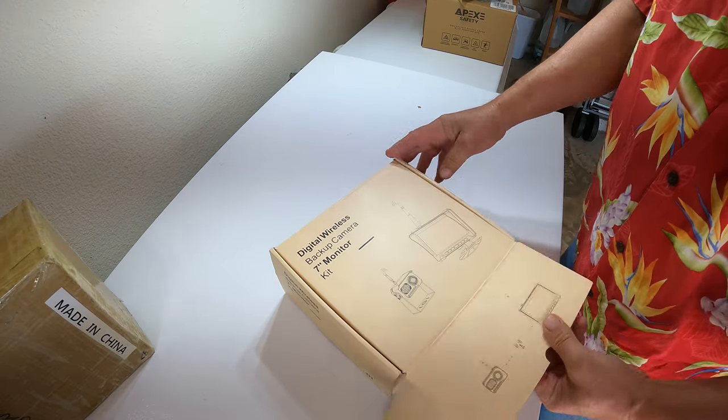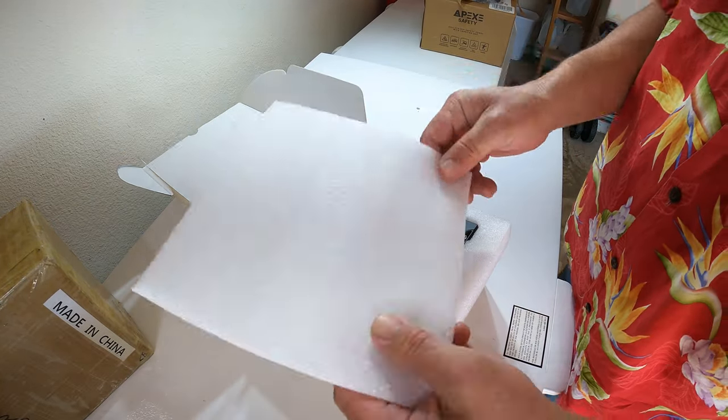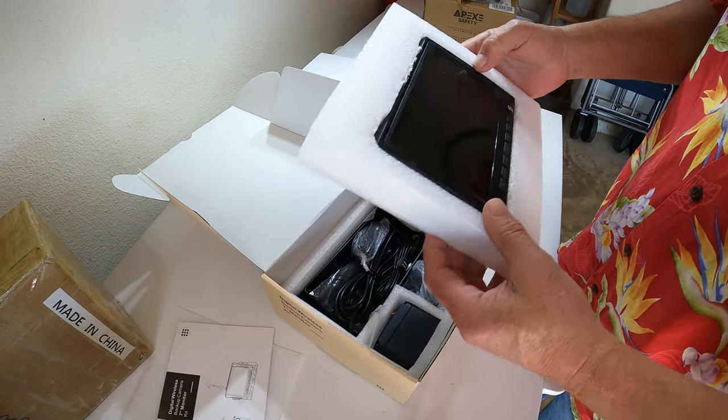After we get the box open I'll show you the setup I currently have, because this may be your first visit to the Dude RV channel. Let's just do the box opening. Owner's manual, the 7-inch monitor...